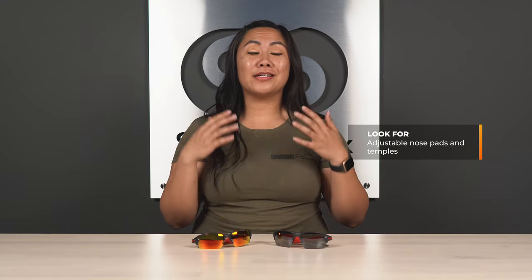That lower nose bridge, the higher cheekbones, and that wider set temple measurement. In general, if you're in need of Asian fit, you're going to want to look for a frame that has adjustable nose pads and adjustable temples, as those are really going to help mold the frame to fit you the best way possible. But there are brands out there that offer specifically Asian fit frames in many sunglass and goggle models.